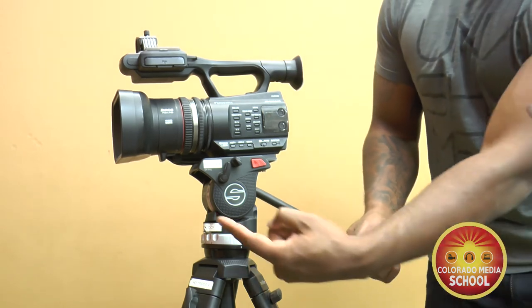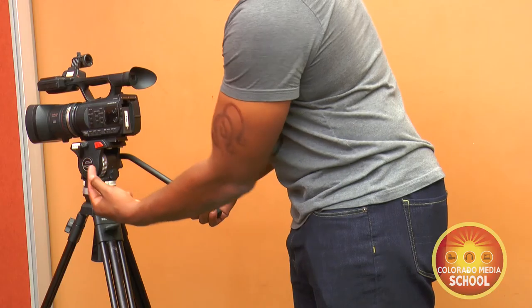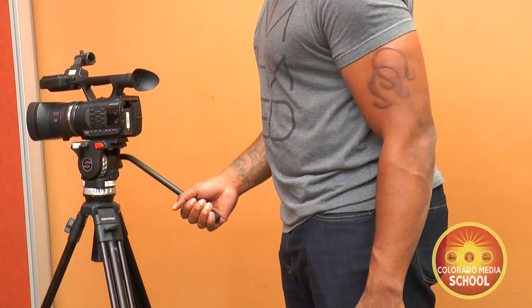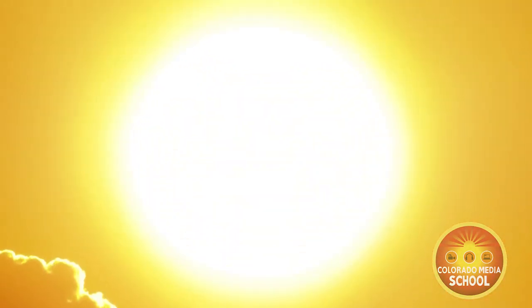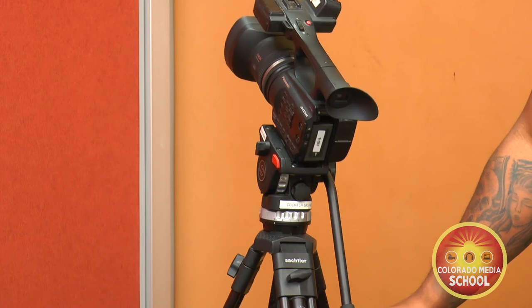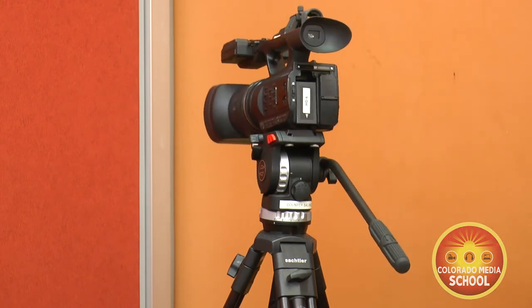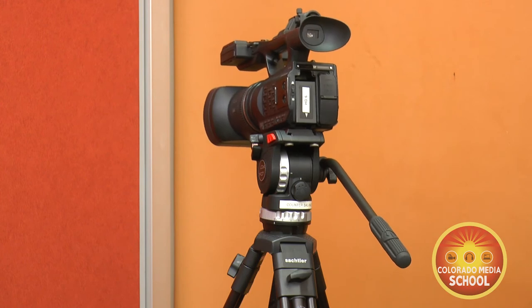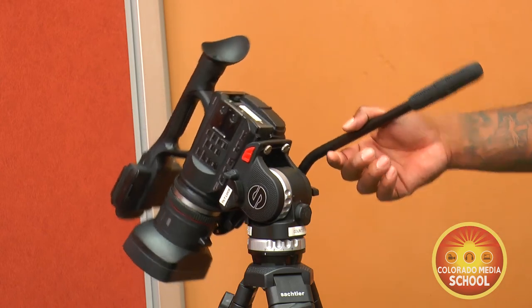Always make sure you engage the pan and tilt lock when you are not shooting. If the camera accidentally tilts up and points at the sun, it can permanently damage the sensor and ruin the camera. In addition to the pan and tilt controls on the sockler head, there is a control called the counterbalance. If you perform a tilt move and let go of the pan handle with the counterbalance on, it will bring your camera into a level position. Taking the counterbalance off, you can keep it anywhere that you want.